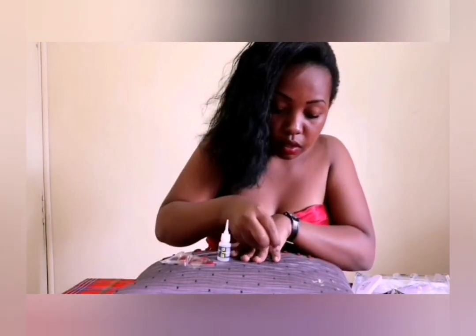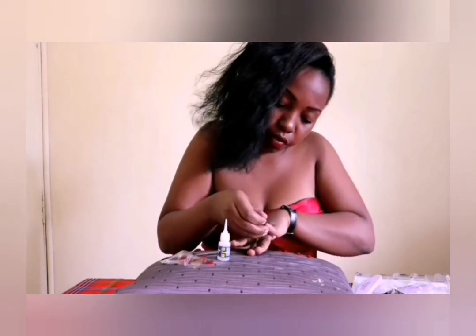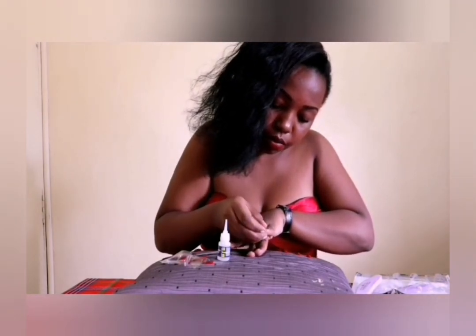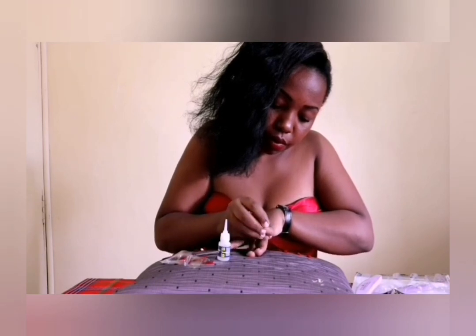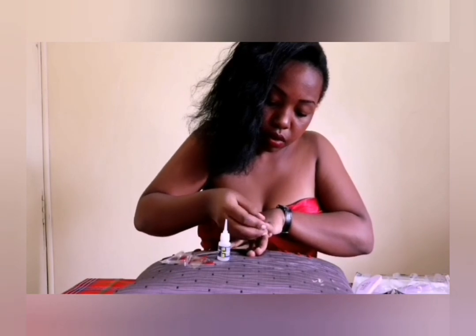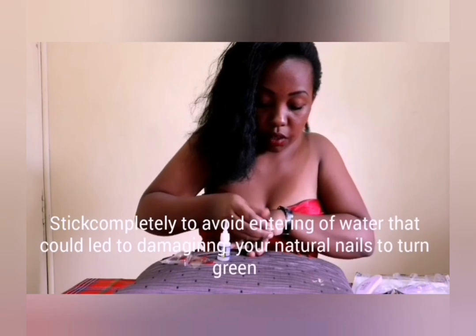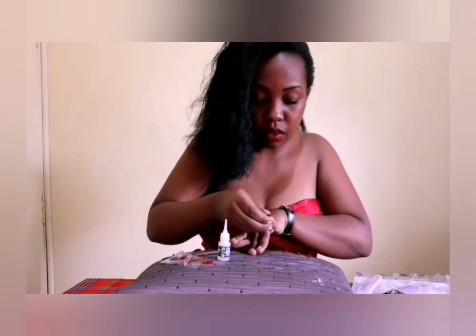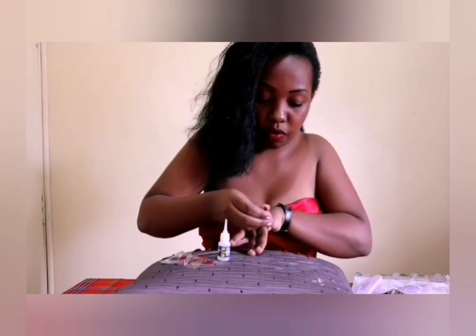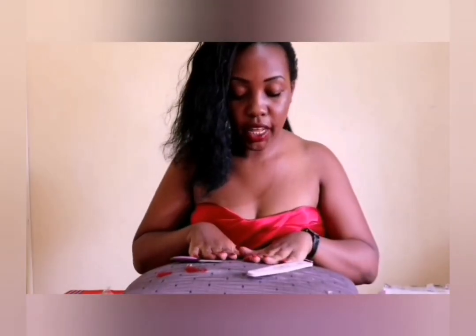I want to press it from the heel and make sure you press from the bottom and then hold it down. That's pretty much it for my nails today.